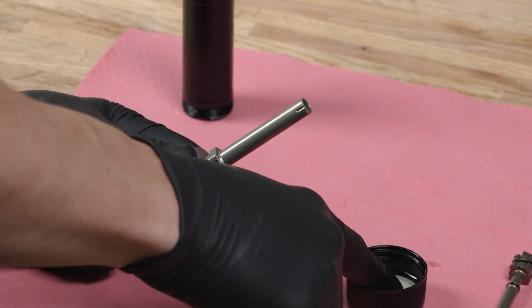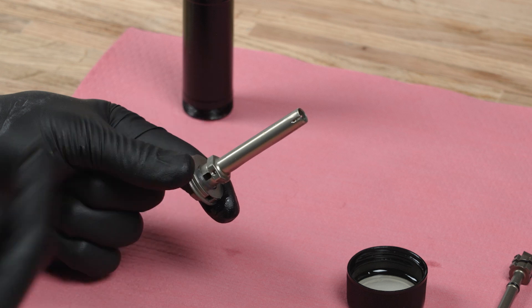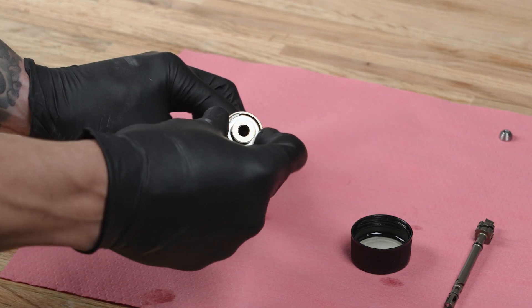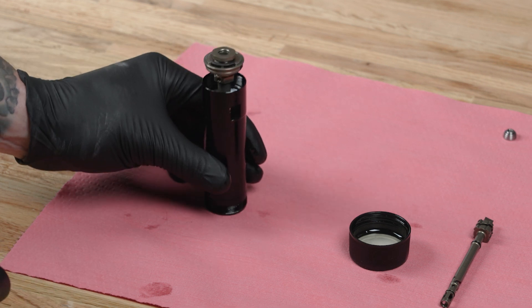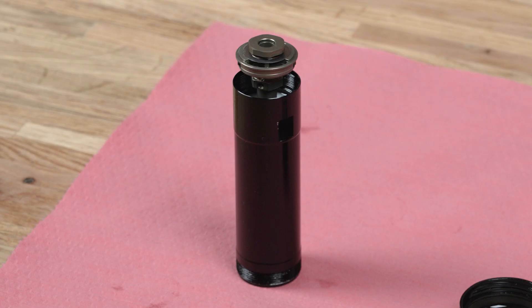Apply a light coat of suspension oil to the high speed compression piston assembly shaft. From the hex end of the IFP tube, insert the high speed compression piston assembly into and through the center of the IFP. Press it into the IFP until the piston assembly is approximately 20 mm above the internally threaded end of the IFP tube.